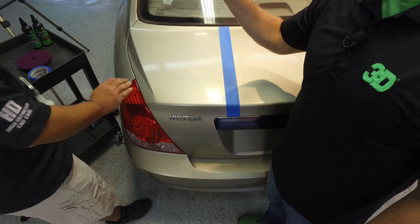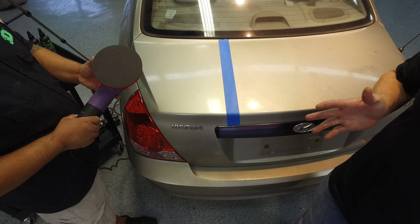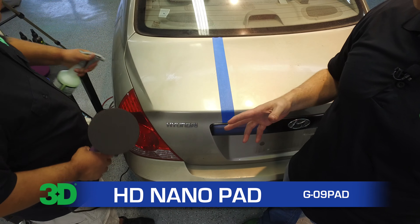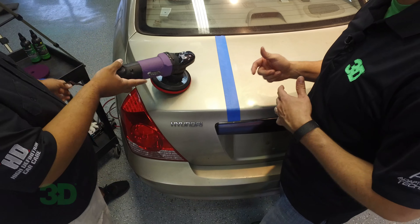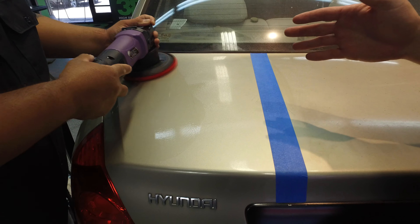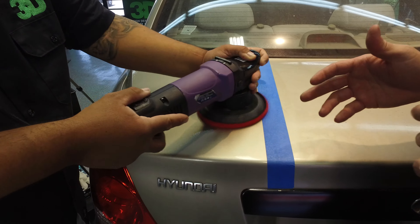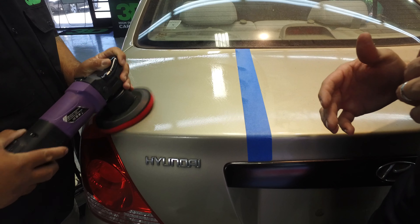We're going to take a dual action polisher — the L35 polisher from 3D. It's the HD polisher, and we also have a clay pad, the HD high definition clay pad. It's a nano skin pad that's able to remove all the oxidation and industrial fallout. We're going to turn it to level 2 and go back and forth nice and easy to remove all the contaminants in the paint before we get into compounding.